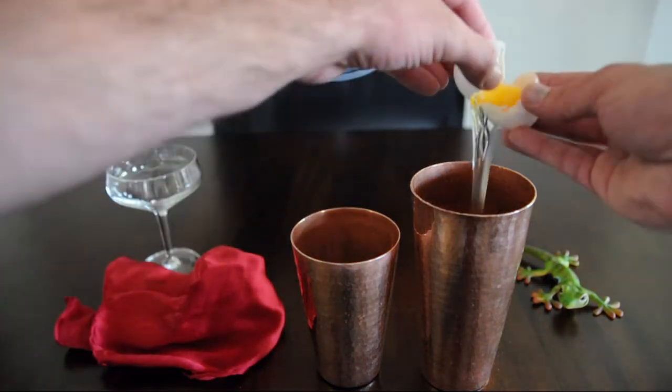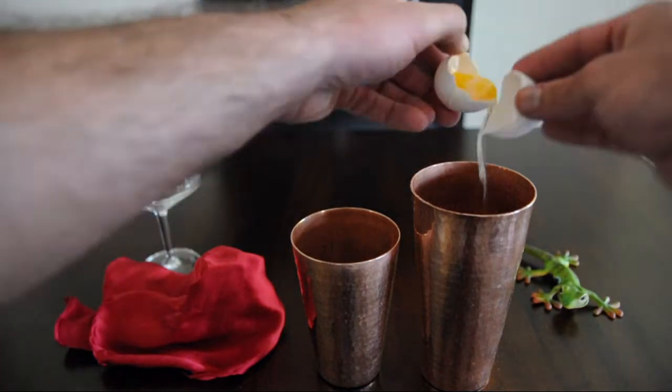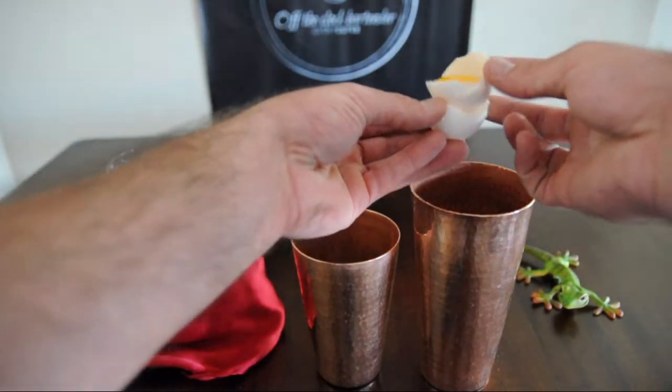Roku is an interesting gin — and surprise, it's Japanese. It's made from six different Japanese botanicals and it's floral, slightly sweet, and extremely smooth. It's the perfect gin for this cocktail.